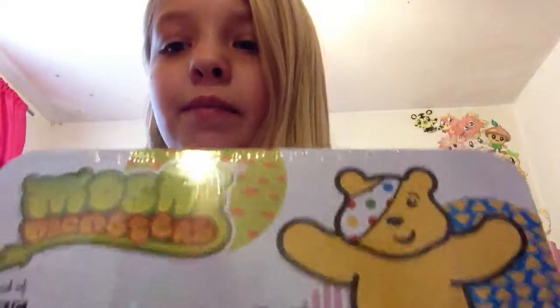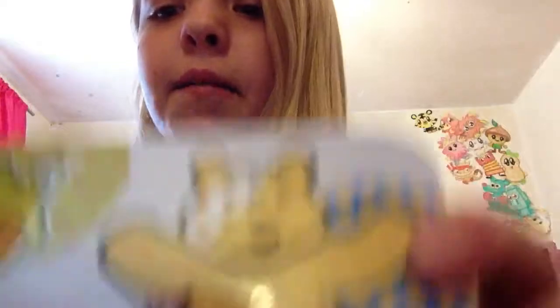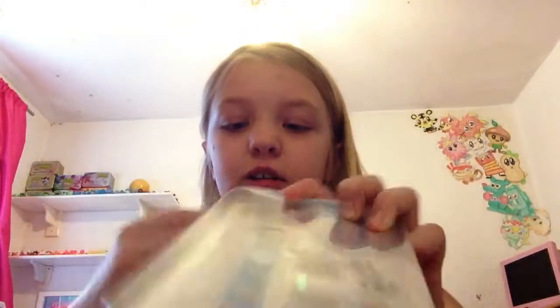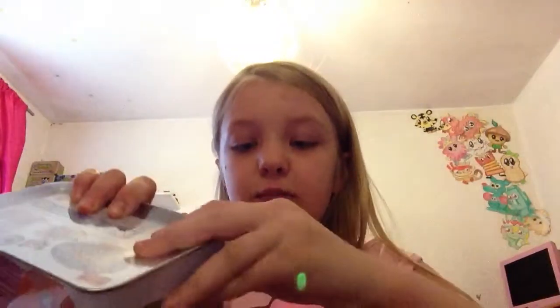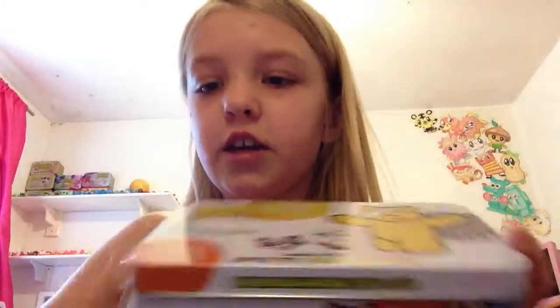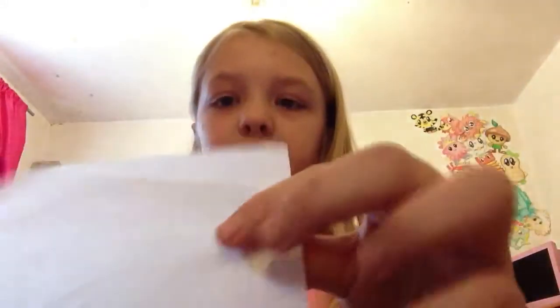Hey guys, it's Elzewell here and today I'll be opening the brand new spotty collection tin. Here's the front — it has the Moshi logo, it has Pudsy, and it has some of the Moshi spotties. Here's the other side. I've seen some videos on these and they're really really cool, and this is one of my birthday presents. Here it is without the wrapping on. It has this sheet of paper just to protect the moshlings.